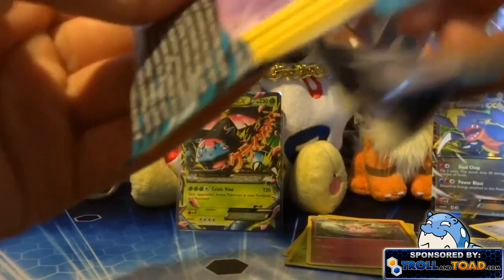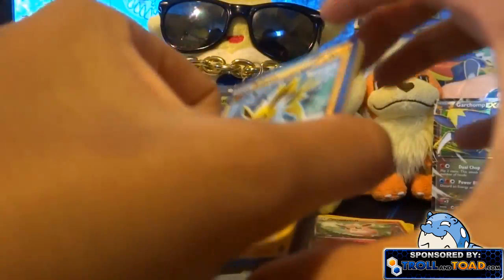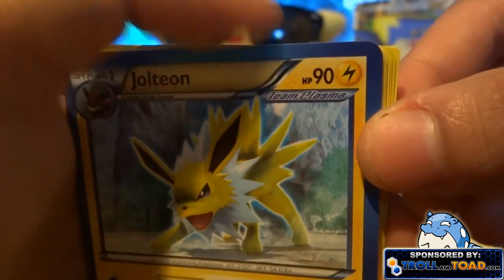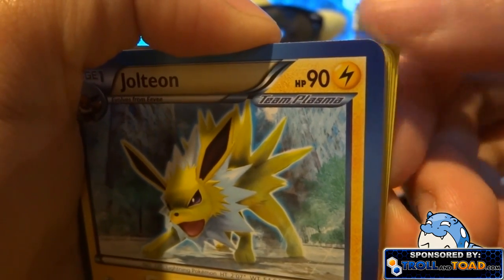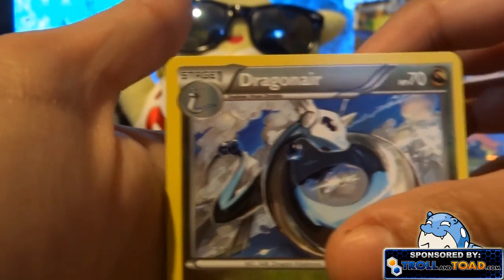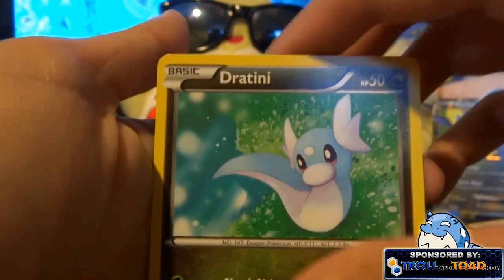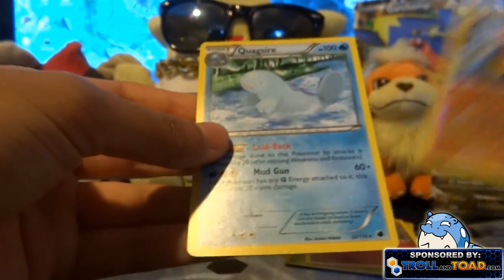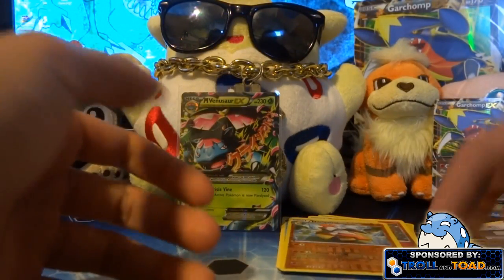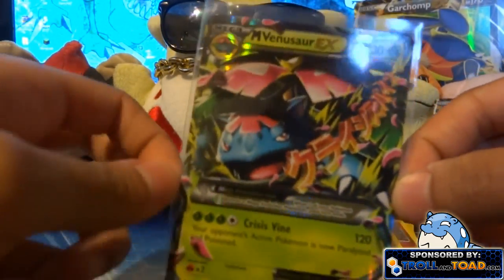Today's sexy pack pick is the Plasma Freeze — hopefully we get a super duper EX full art mega thing. We got a Jolteon — I noticed the corner on this last pack is really square, not rounded like the others. We also got a Mawhile, Dragonair, Yveltal, Sandile, Rattata, Nidoran Male, Dratini, Hariyama which is a rare reverse, and a Quagsire. So today's sexy pack pick was a bit of a dud, though I did get a rare reverse.